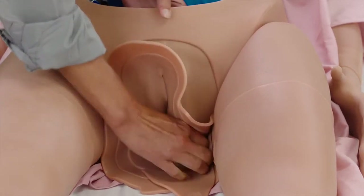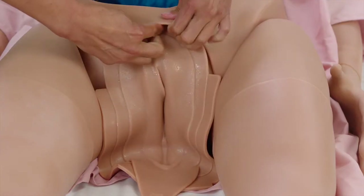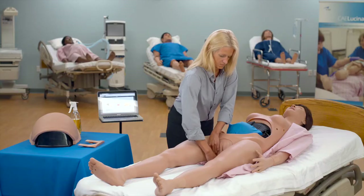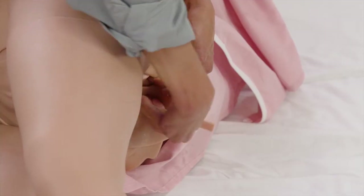Tuck in the labia and position the uterus genitalia smoothly over the standard birth canal. Tuck the edge skin of the uterus under the torso skin around the genitalia opening. Push the external genitalia flap under the buttocks and attach it to the rectal plug.